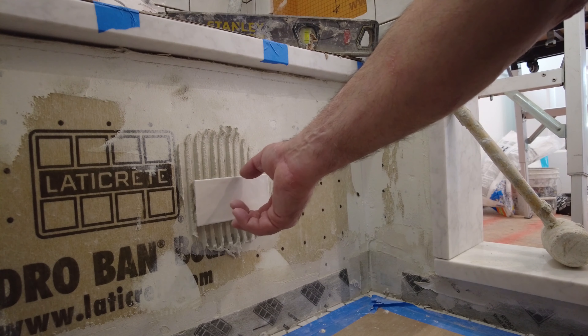See that? That's 100% coverage. It's very easy to press the tile into the thinset and get good coverage. You don't need to back butter these tiles because the transfer is really good — it's a small tile and you're going to get good coverage as long as you use the right trowel size.